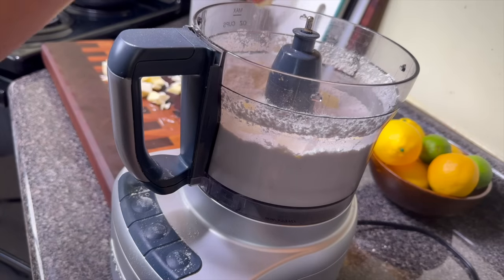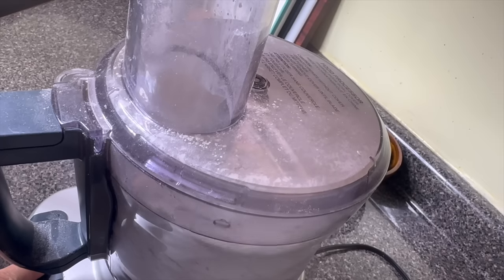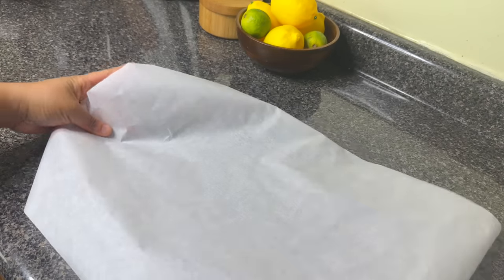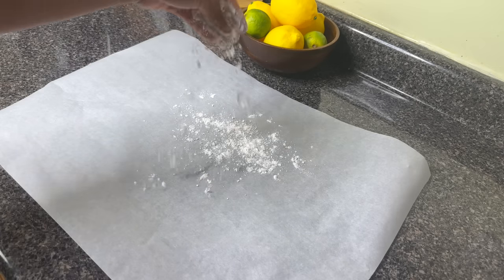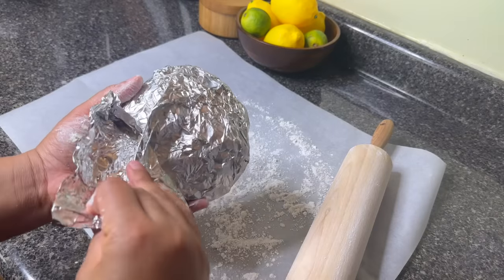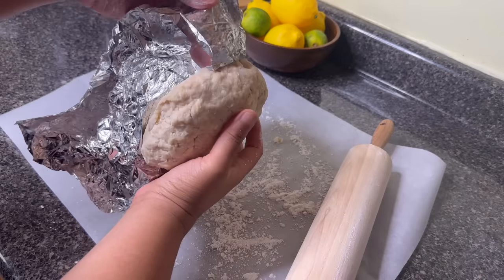In my Thanksgiving menu I'm making sweet potato pie as well as banana pudding. You don't have to make a pie crust from scratch, but I love that homemade taste so I'm going to make mine about two weeks in advance, wrap them up, and put them in the freezer. If you want, you can just get a deep dish pie crust from the store to save time. I've taken my prepared all-butter pie crust out of the freezer and let it de-thaw a bit in the refrigerator so I can work it more easily.